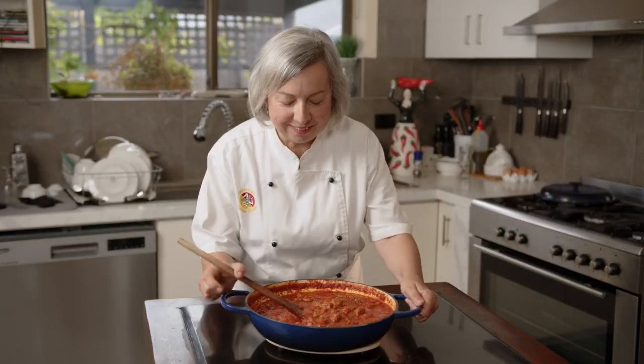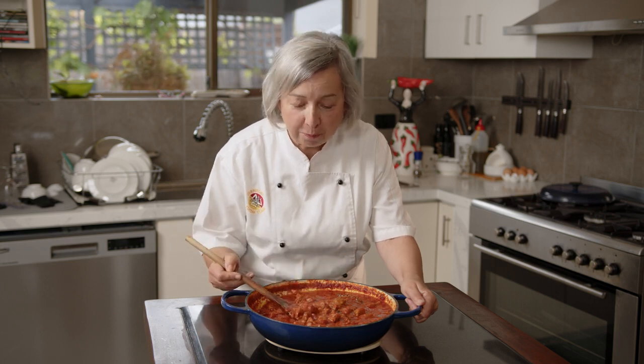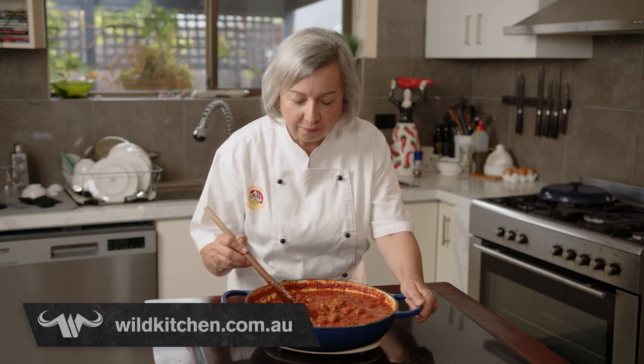Take a look at this — there you go! Italian wild boar ragu. You too can make this. You can find the recipe on wildkitchen.com.au. Delicious — mangia!